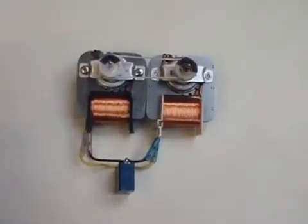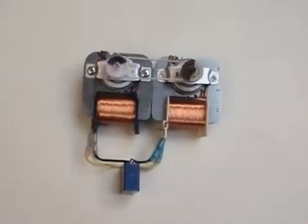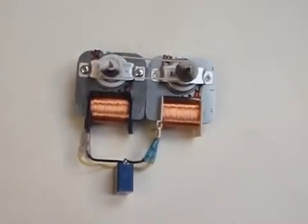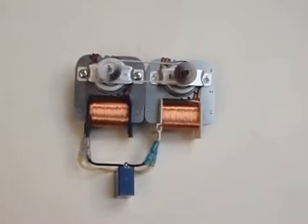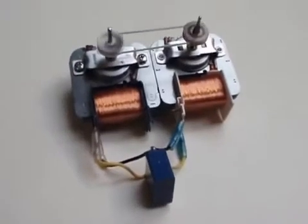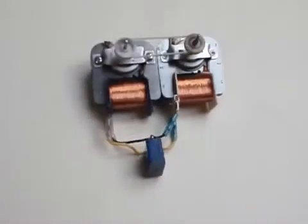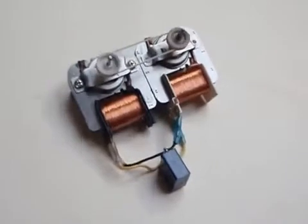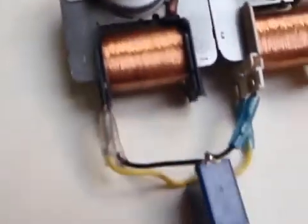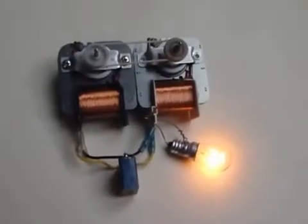And now I am starting the system. You can see it is accelerating. It is now at full RPM. I just added a load to show the over-unity effect.